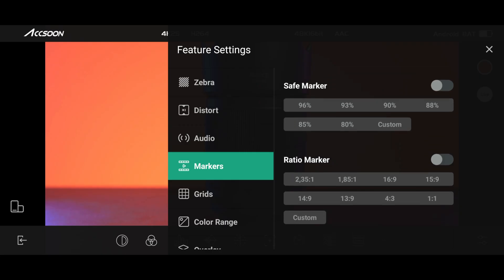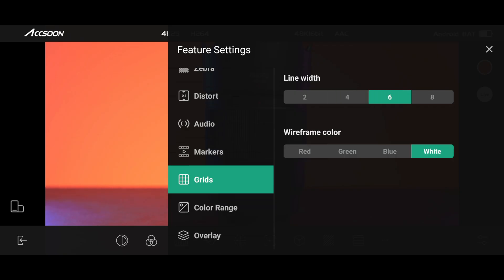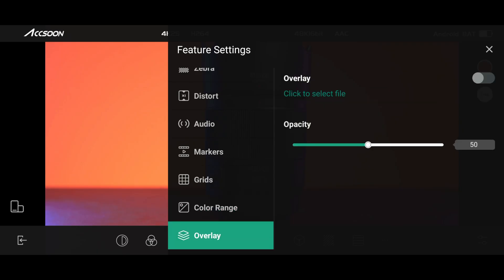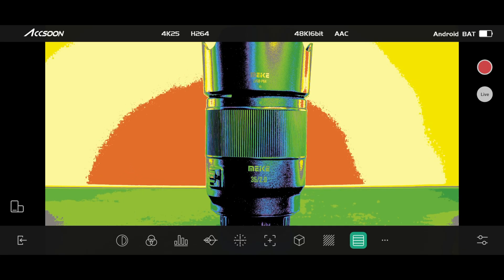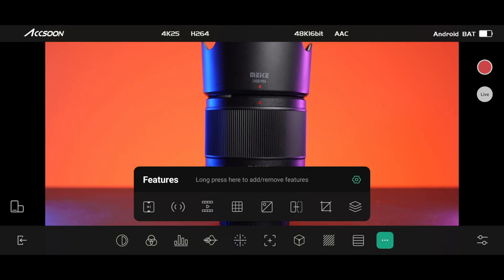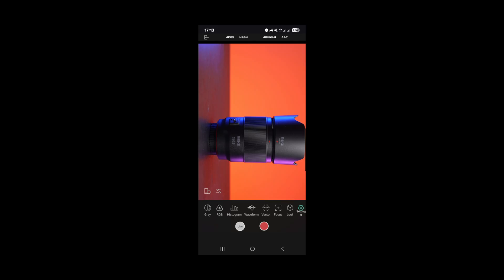We also have image markers — so if you want to shoot at a 2.35 aspect ratio, you can enable it right here. There are different grids, and they're also heavily customizable. We have the color range, which can be limited or full. And finally there's the overlay image option — a very cool feature when you need to record something over a long period of time, for example a building construction. You take one shot, overlay it onto your image, and recompose from the same position a month or two later to show in a time-lapse how it changes. Also shown here is how the zebra works as well as the false color tool. If you hit the triple dot icon, you can customize which functions appear in the bottom row with full access to all options.